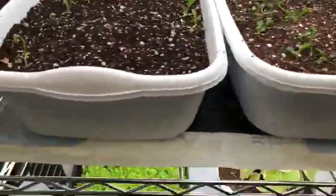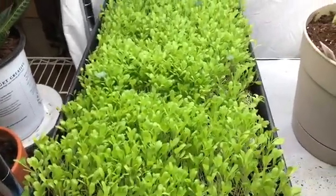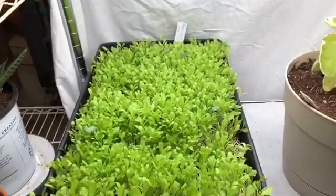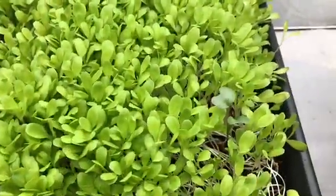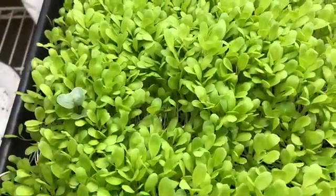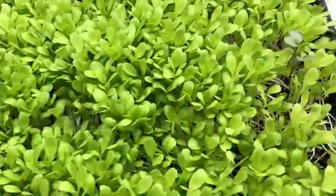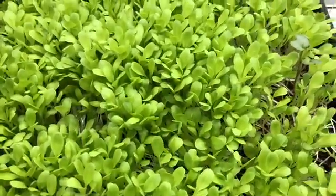Another thing I've since added are some micro greens. These are Grand Rapids leaf lettuce. But if you look closely there's something else — a darker leaf coming up in amongst the leaf lettuce. When it gets a little bit bigger I'll be pulling those out to taste them and see if I can tell what they are.